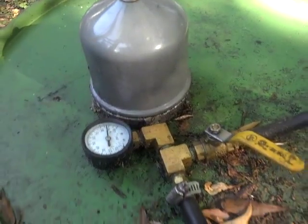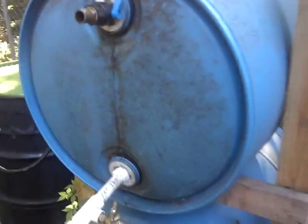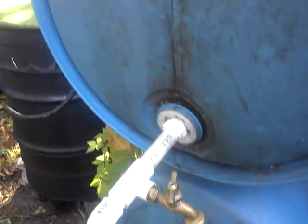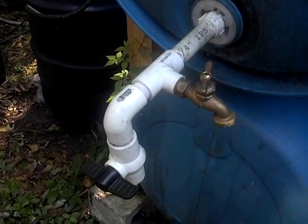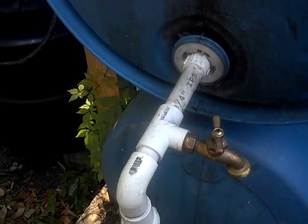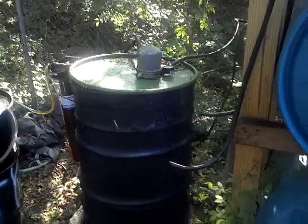Once it's done, I pump it into this barrel here — this is my finished product. I should put a gauge on there but I don't; I just fill it through the top hole. When I want to use it, I put the container on the ground, turn the black valve, and go. I installed this other valve here for something else, but that's my setup — it works very, very well.